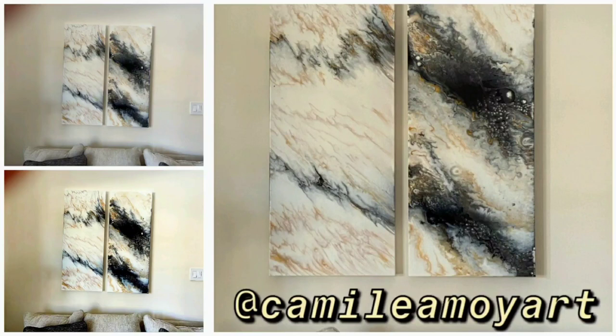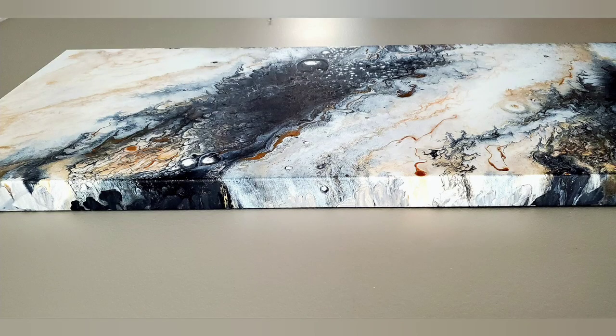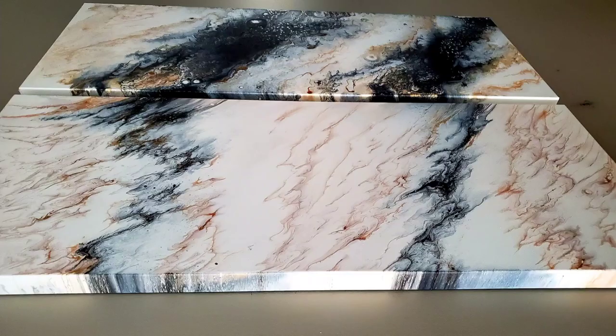Here it is hanging in the client's home — both of them hanging together and it's just beautiful. I do hope you enjoyed today's creation video. Here are just a few photos I took showing it at a different angle. Let me know what you think about today's video in the comments, check out my playlist, and I will see you guys next time on Camila Moi Art. Bye!